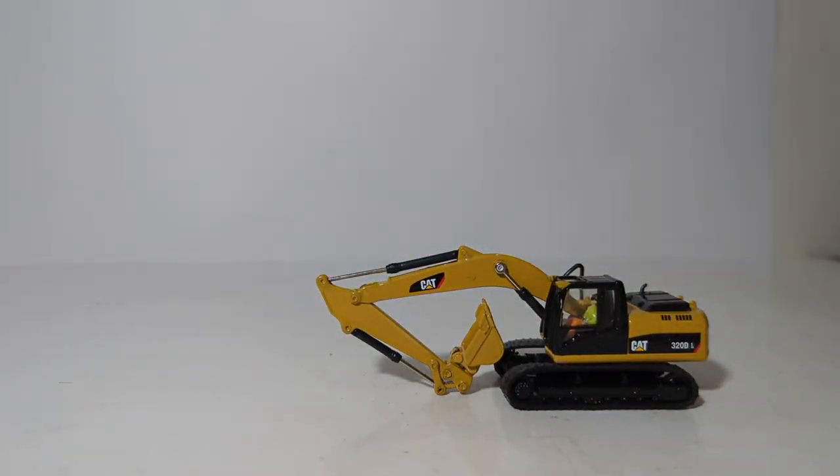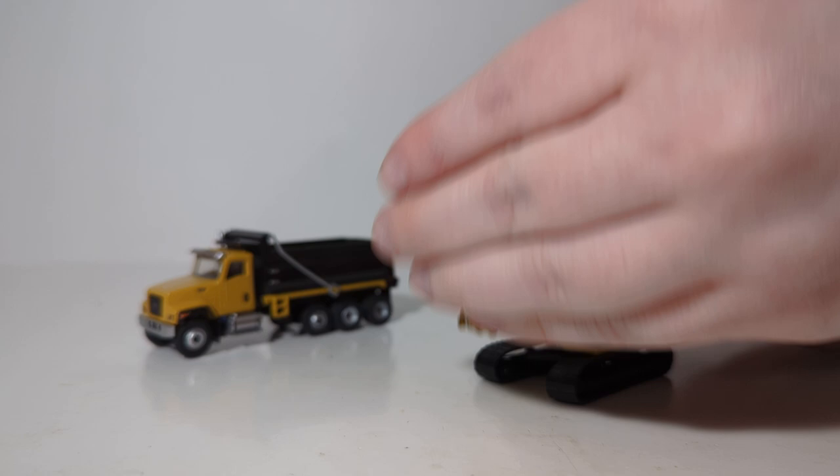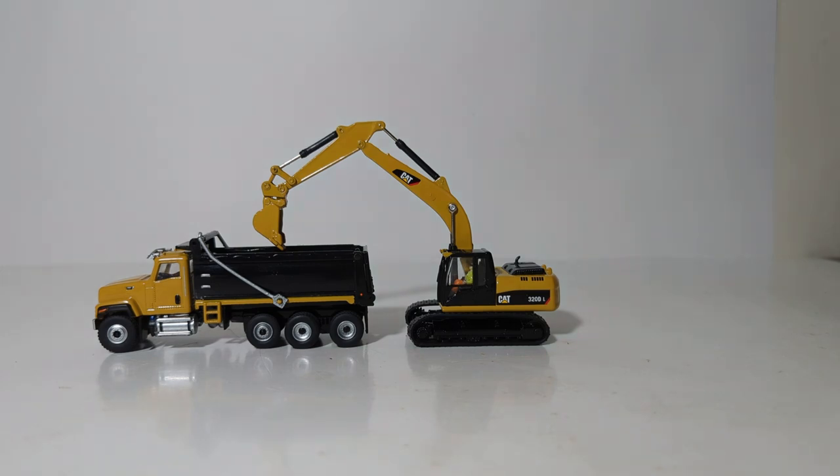Finally, let's take a look at a couple of different display possibilities you can use with this 320 excavator. First, let's bring in a DieCast Masters dump truck. Here you can see it offloading some material into the back of the truck — just these two models alone make an excellent display.